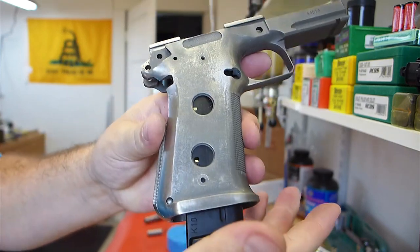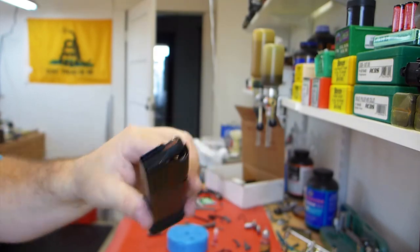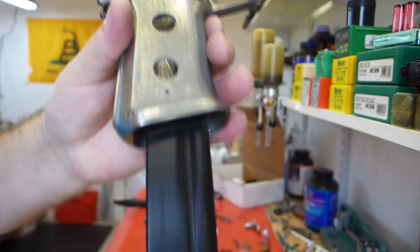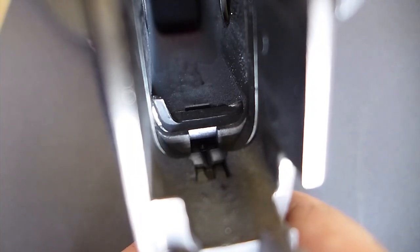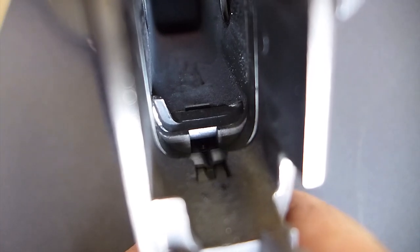Even when empty you can see it doesn't need a bunch of weight — it drops free. I put the mag catch back in (didn't get video of it), and when you press the mag release, the mag just goes shooting out, which is great. Now you can see the set screw on the trigger bumping into the mag catch.